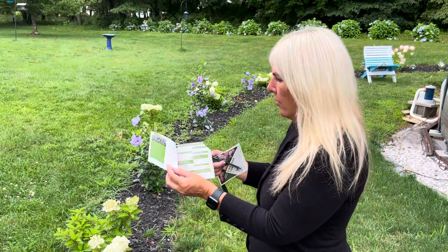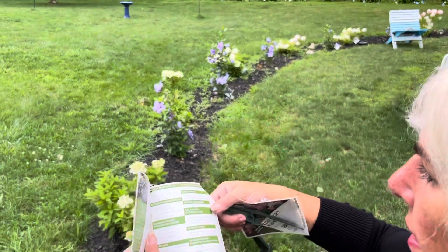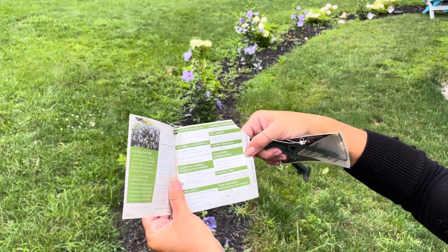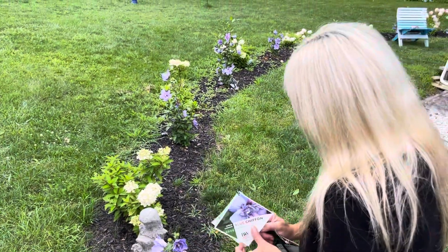This Blue Chiffon Rose of Sharon gets 8 to 12 feet tall and 4 to 6 feet wide. And they are already blooming. They look absolutely gorgeous right now.